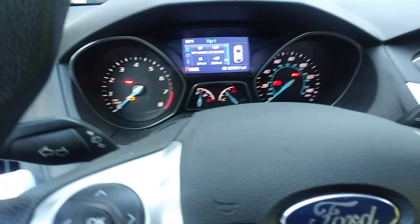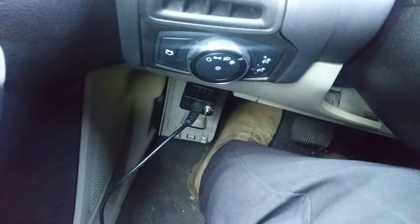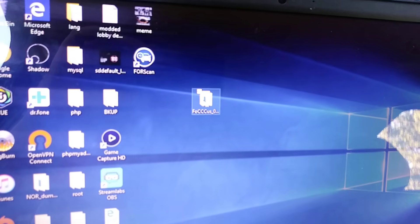Otherwise, if you only have one key, you're going to have to get an OBD reader and download a program called FocusCCF.